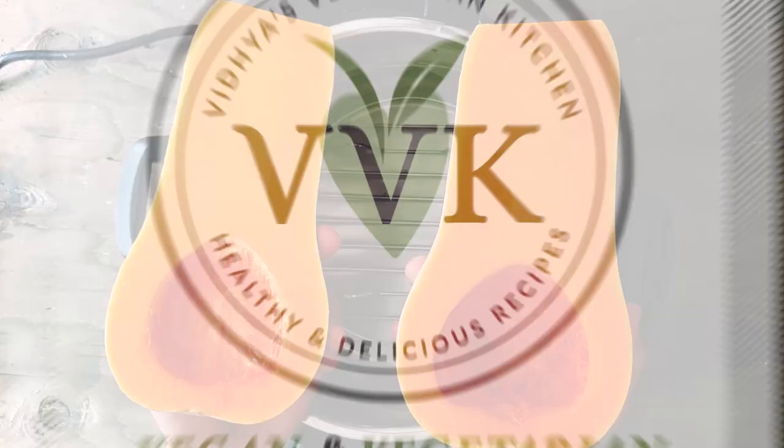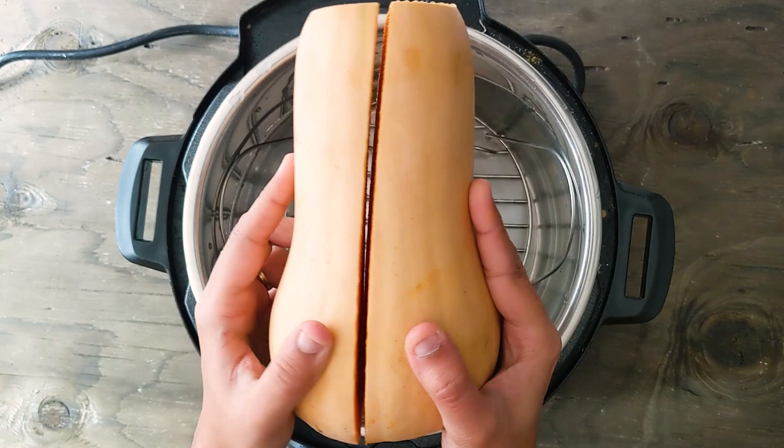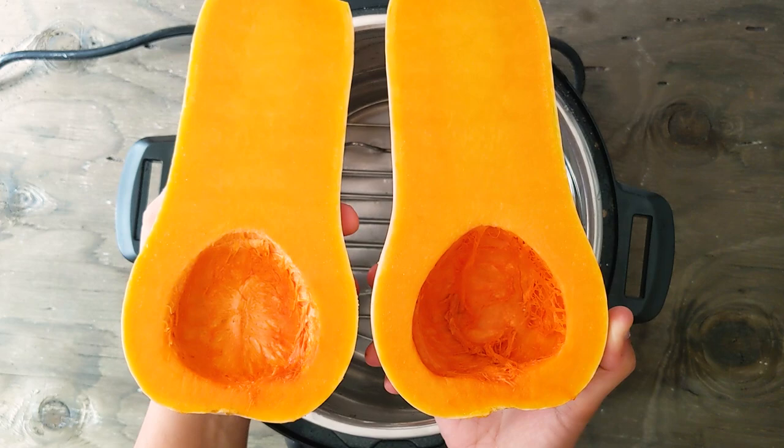Here I have a 2 pound butternut squash. I just trimmed one end of the butternut squash and cut it into two halves lengthwise. I also removed the seeds and the loose orange strands or the fiber — I just scooped them out.